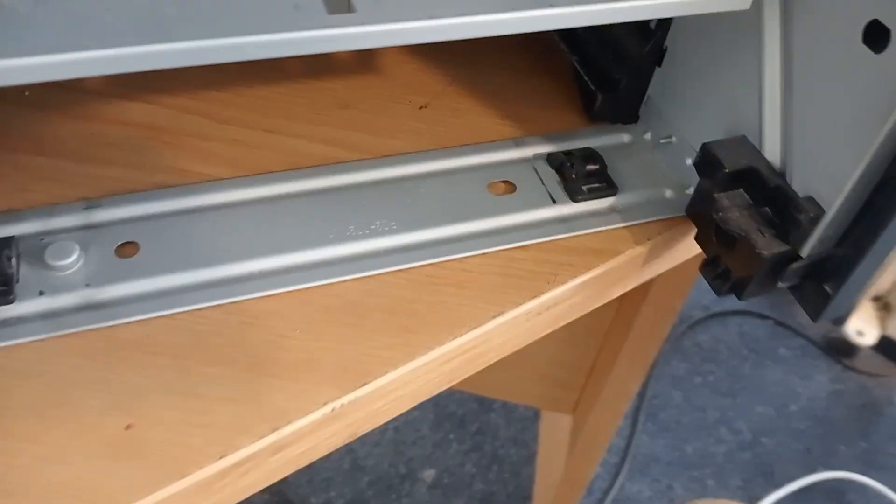Hi guys, welcome to a new video. Today we're going to show you why your fuser, why your machine doesn't print well.